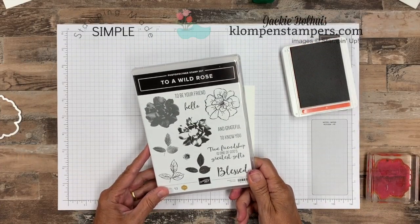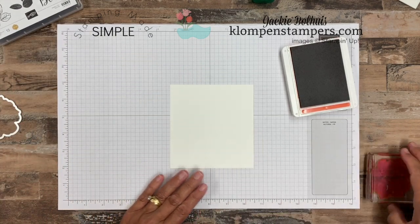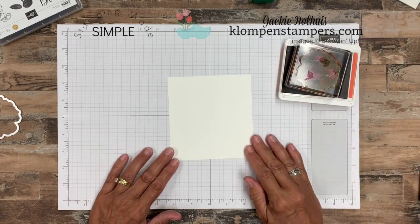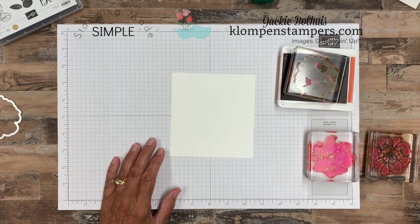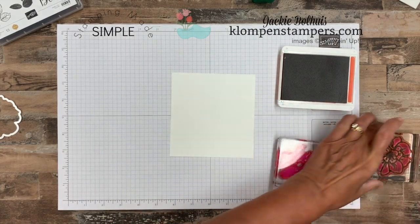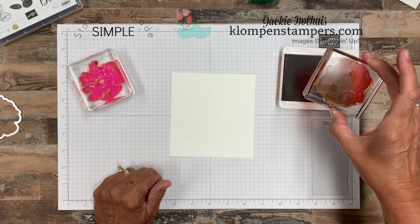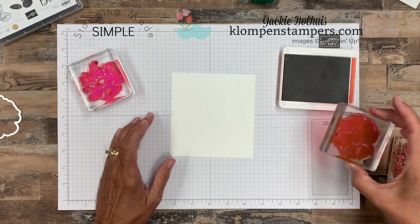We are using the Two Wild Rose set again. Hopefully by now you've fallen in love with that set, and if you purchase it from me I have a fabulous tutorial to send you with lots of project ideas — so make sure you email me after ordering. Now I have all three of these stamps mounted. These are the three images that make up the rose, and you'll notice there are black dots on the top of all of them. Watch that other video to learn why I use that dot to line up the images.